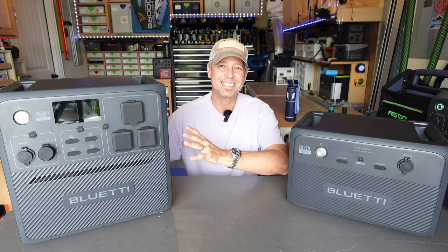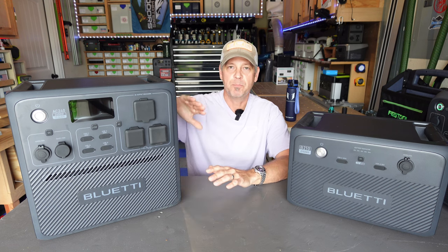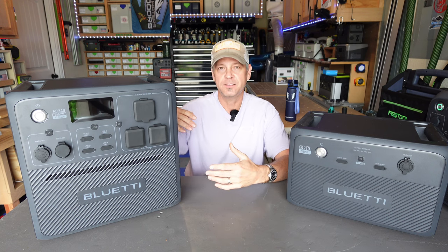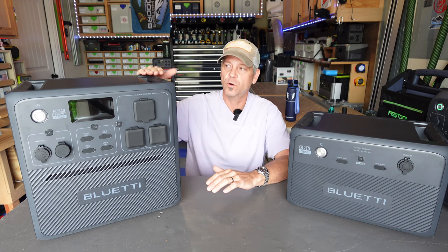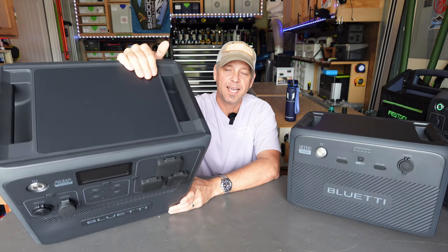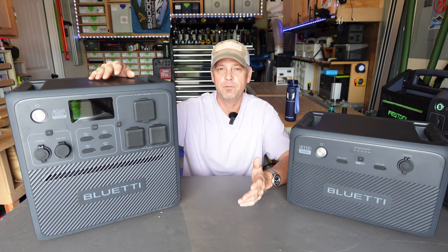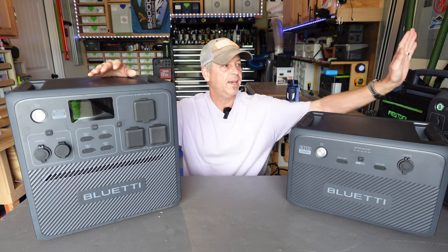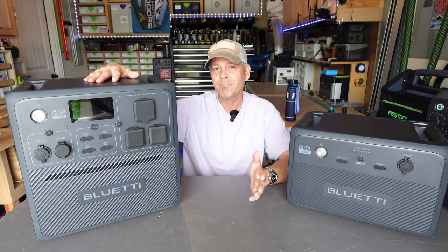This is my most favorite design of a Bluetti power station to date. It's got more squared corners as opposed to the rounded corner look of previous Bluetti power stations. I like the hard square corners and the completely flat top. There is no wireless charging pad up top — Bluetti seems to have gone away from that on the AC200L and AC240, and I kind of miss it.